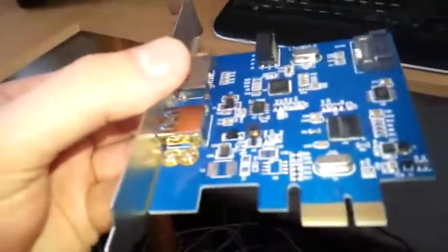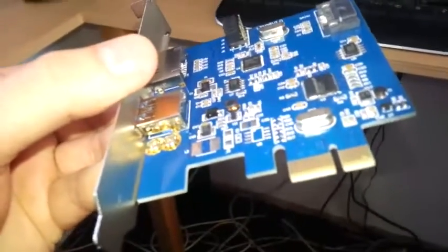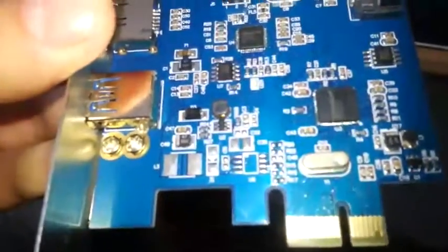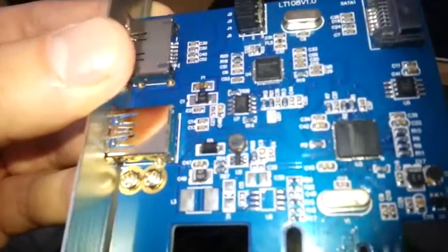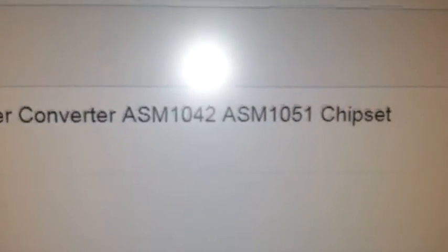Hello, today we're going to — I don't know if I would call it a review, because it's not — but I recently bought this card. It's a 3-in-1 USB 3.0 plus eSATA to PCIe card adapter converter, with an ASM1042 and ASM1051 chipset. Basically all that title just for this little card.